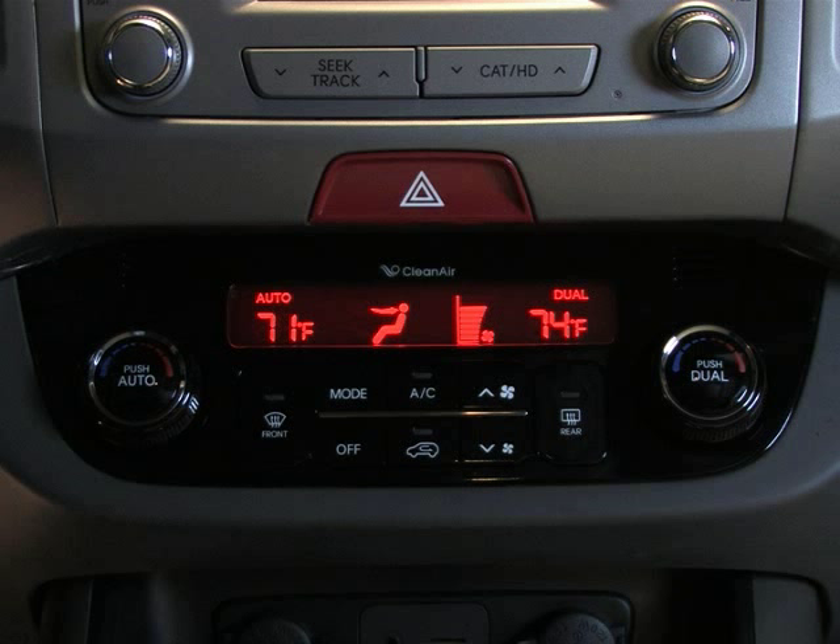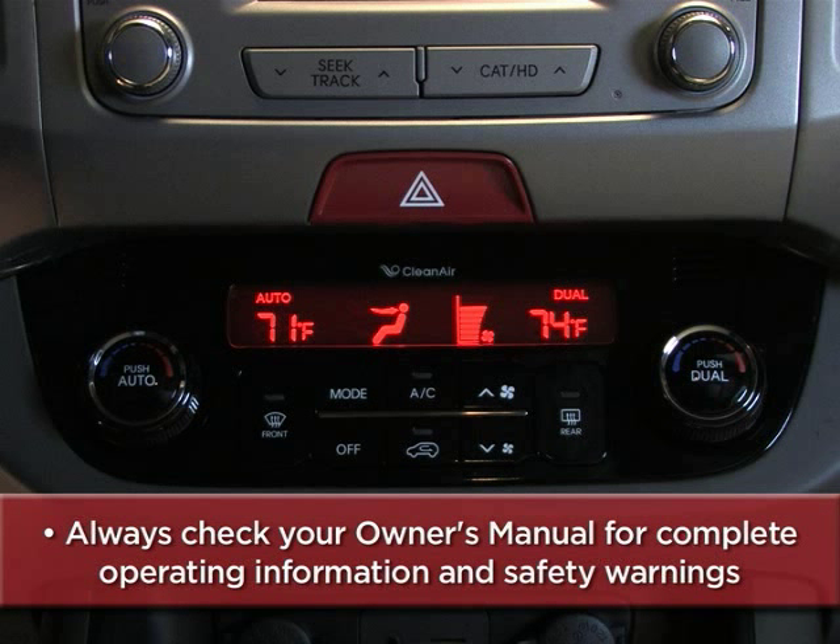There you have it — how to operate and get the most out of Sportage's automatic climate control system. To help you get better acquainted with these and other features, always check your owner's manual for complete operating information and safety warnings.